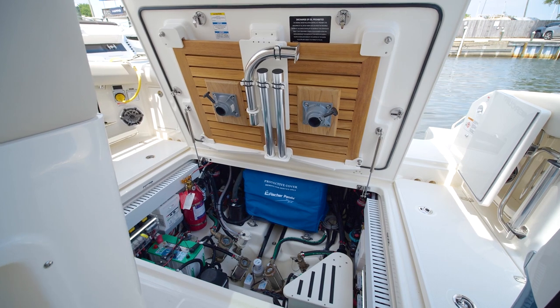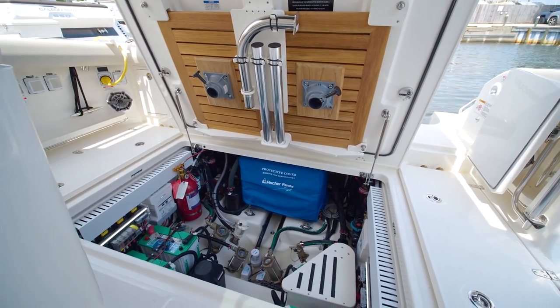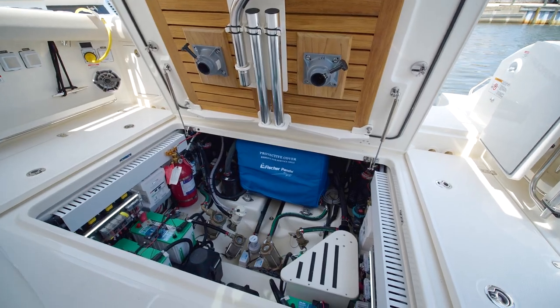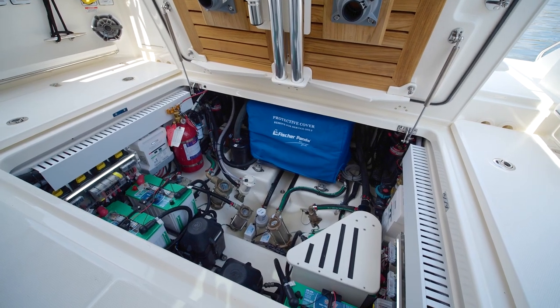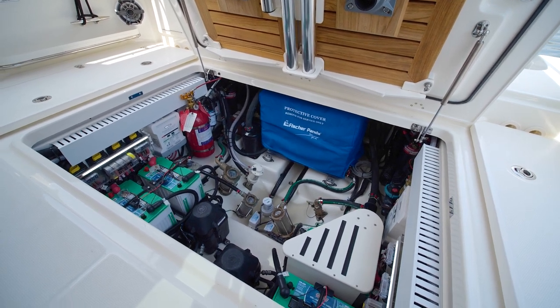Down below in our aft cockpit hatch you will see our diesel powered Fisher Panda generator, our SeaKeeper which is tucked away forward, easy seacock access throughout, easy access to your batteries, and your cockpit table which stores directly into the hatch itself.